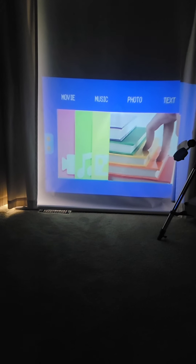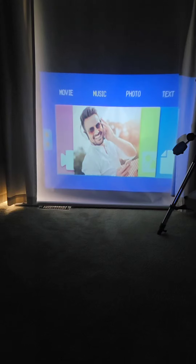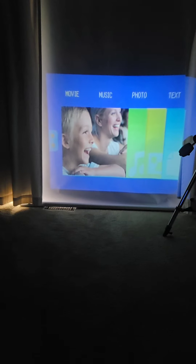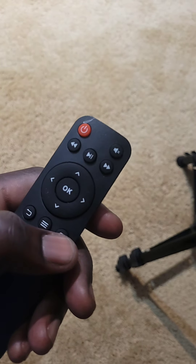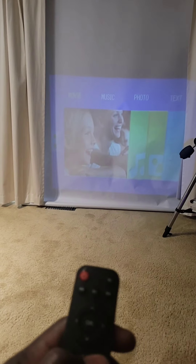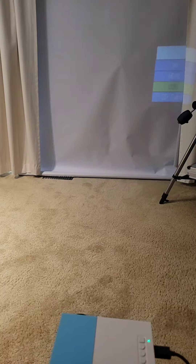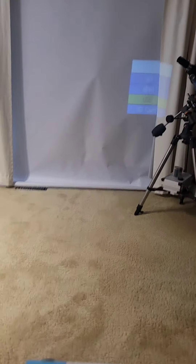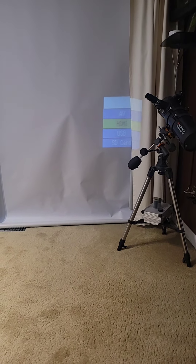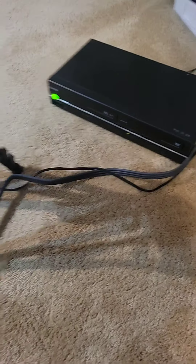I'm currently connected to my phone and using the remote to scroll through — it scrolls quite nicely. When you press this little button on the remote, you get to select the input you want: SD card, USB, HDMI, or AV.